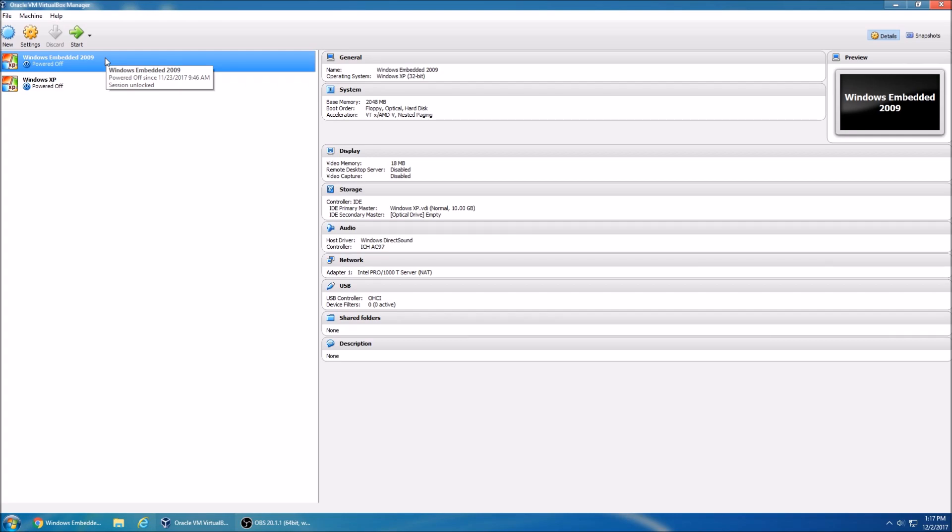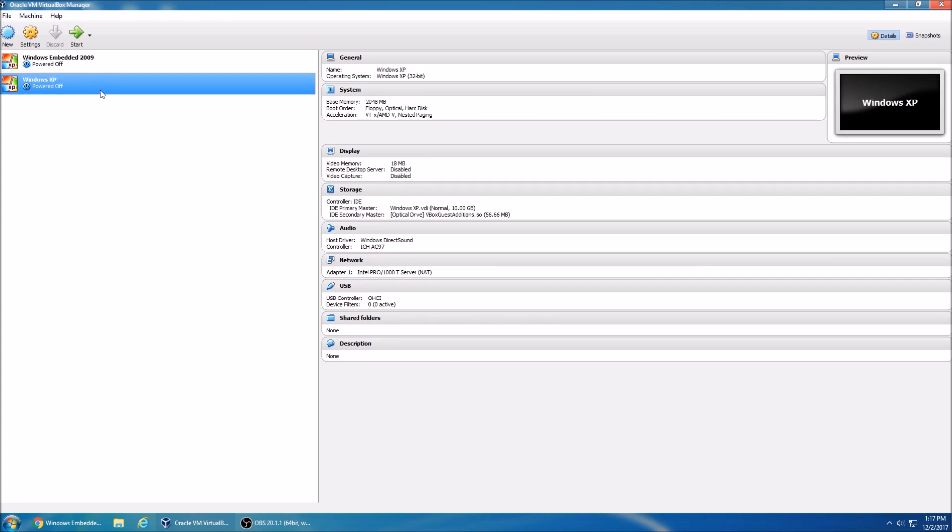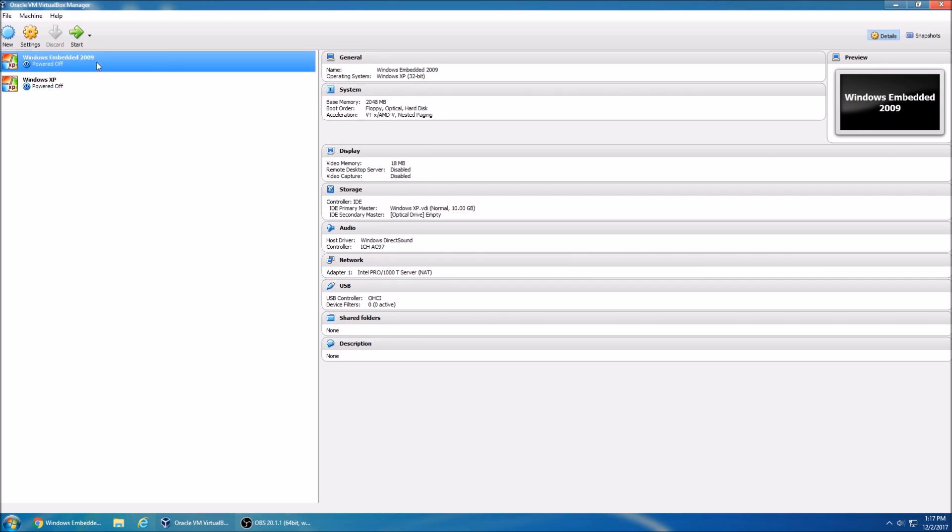We're going to go ahead and take a look at it, and then at the end I'm going to start up Windows XP and compare the two operating systems to see what the difference is. Now for some reason they didn't put Windows Vista's code in here — it does have a little bit of Windows Vista features, but they decided to put Windows XP's kernel in here, which is kind of strange. It's an interesting operating system to look at because it also looks different, and this is actually my first time looking at it. I've seen videos of it but only watched the first minute because I wanted to see it for myself. So let's go ahead and start it up.